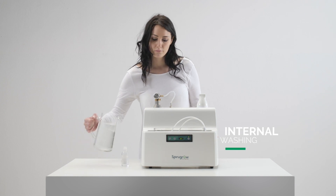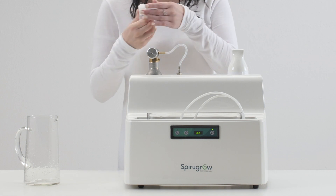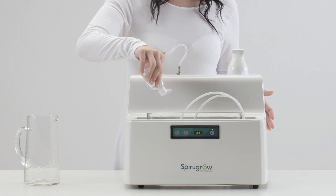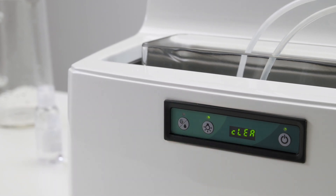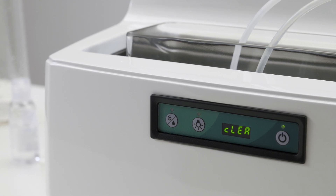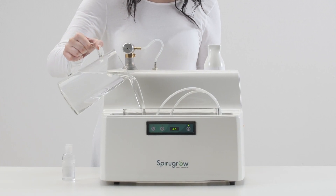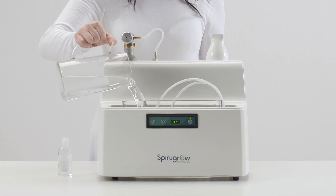Once a month, fill the glass tank with water and disinfectant solution. Dip the two tubes and start the internal cleaning cycle by pressing the central button until CLEAN appears on the display. Allow the machine to work for about 10 minutes. Empty the tank again, fill it with clean water and reactivate the clean cycle for another five minutes.